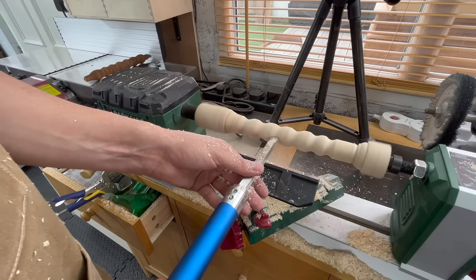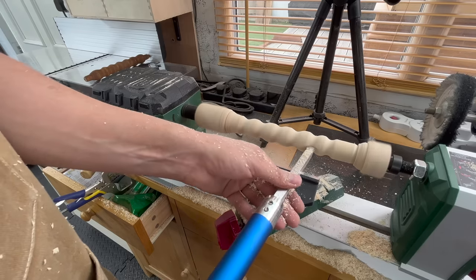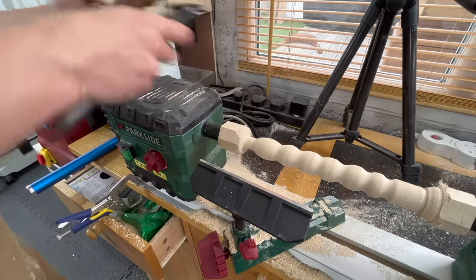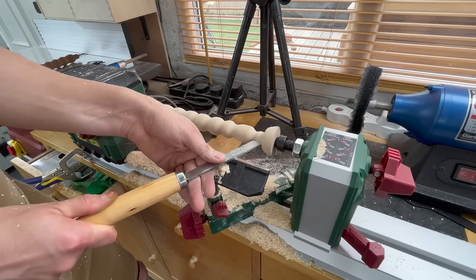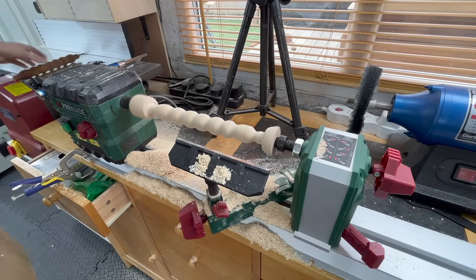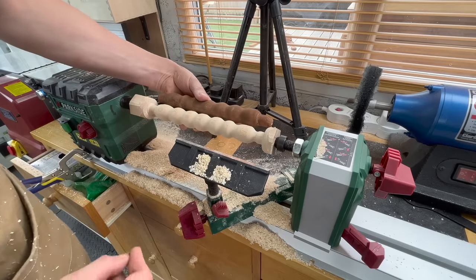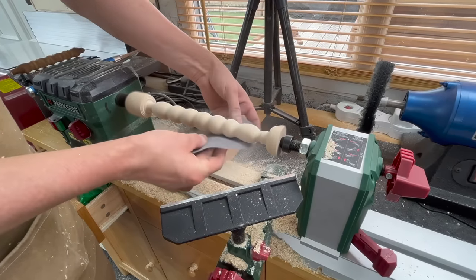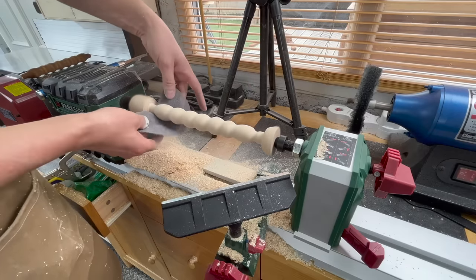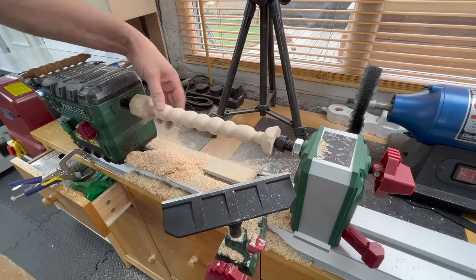It definitely took my time and I'm sure it took way longer than it should've, but I wanted to make sure that I actually did it right and I kept comparing it to one of the spindles I had to make sure it was exactly the same. And what do you know — I actually managed to make a spindle. Not gonna lie, I was pretty proud of myself.